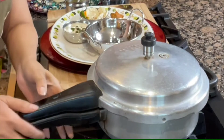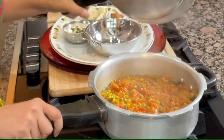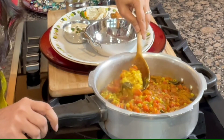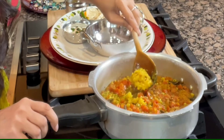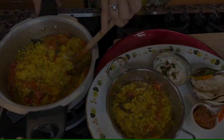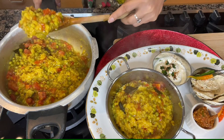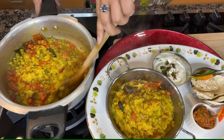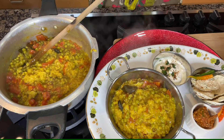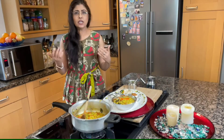Now let's see what is happening in our cooker. Look at this — it is looking super amazing. I will give it a little gentle stir. It is cooked as we wanted. It is ready to serve. Look at this — wonderful and beautiful, very nicely cooked and very smooth.